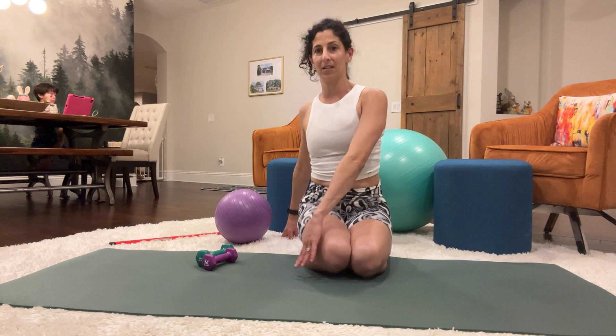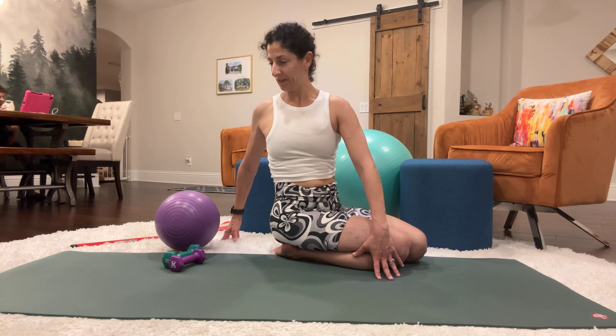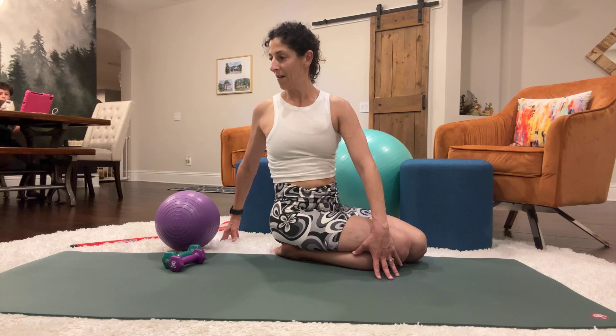We're going to do a quick spine twist stretch. So if you're looking at it from the side view, you're twisting to the right, placing the left hand in front of the right leg and the right hand is behind you. You're just giving it a little twist. If you have a cracking back like mine, you'll hear and feel some cracks. We're just going to hold it for 10 counts.